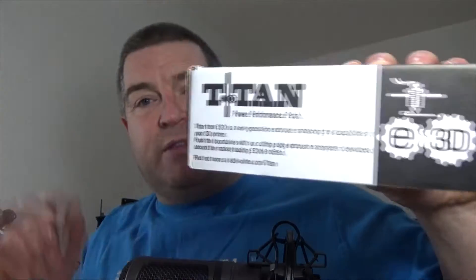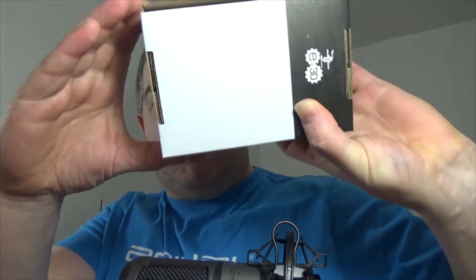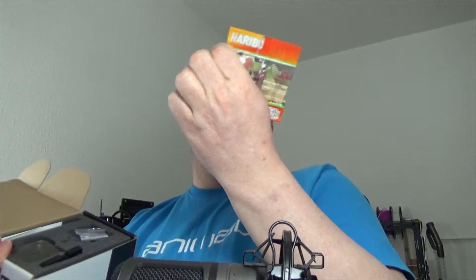If you've had stuff from E3D before, you know it comes in a brown cardboard box with about a billion foam chips in. Not this time. This time you get a proper box with E3D markings on it. Every side has something written on it — it's really nicely packaged. When we open it, we get, as per standard with E3D, one bag of Haribos — these are Tangfastics. I'll eat them later.